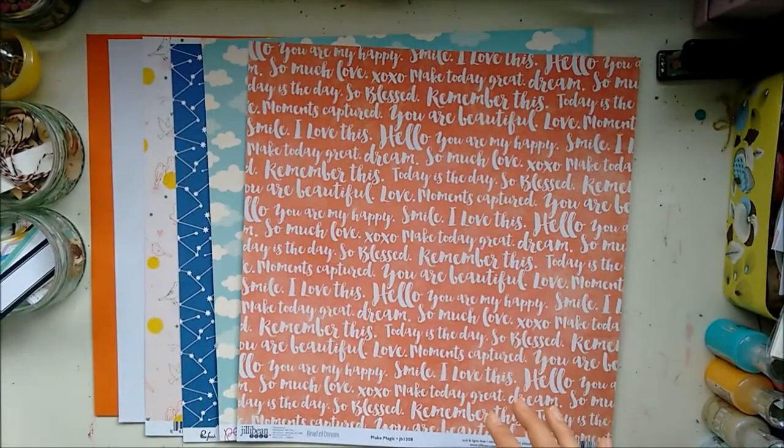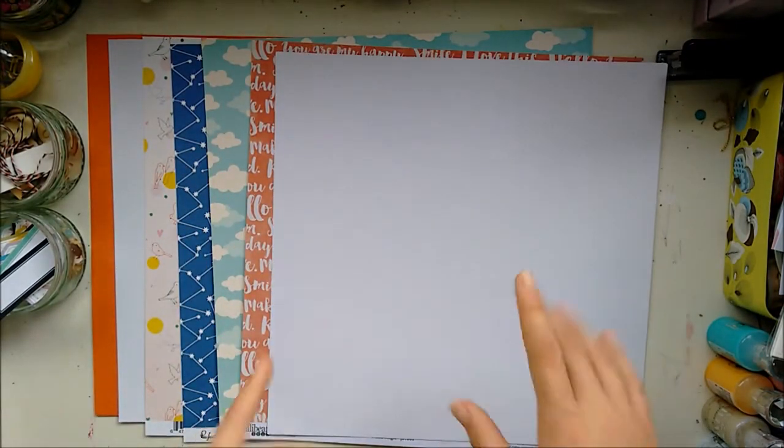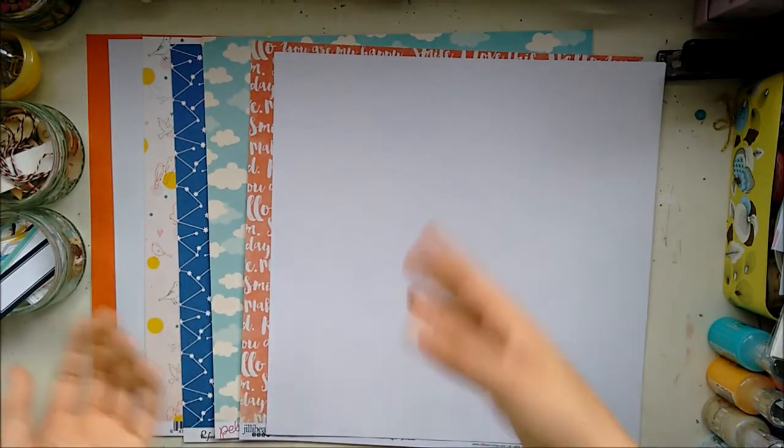I do actually prefer some of these extra papers over some of the papers in the kit, which is why it's a good idea to check out the extra shop, because there might be some things you're missing out on if you don't get the whole extra kit. I got these sent to me, but I was a bit busy around the time the extra shop opened.